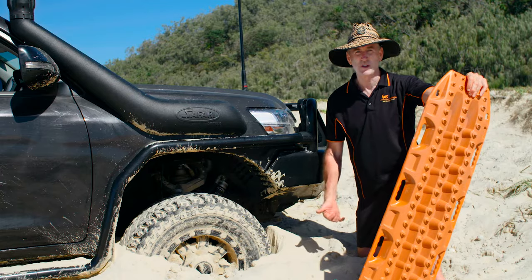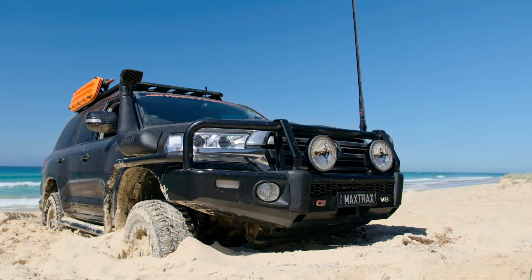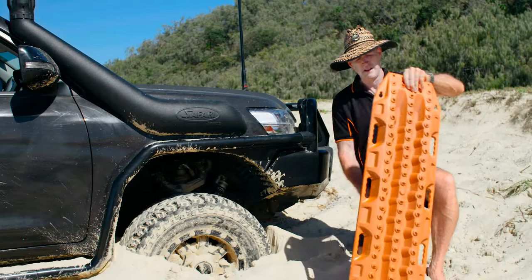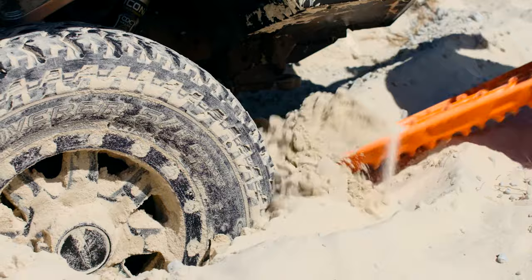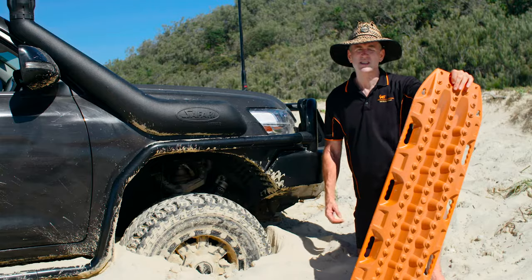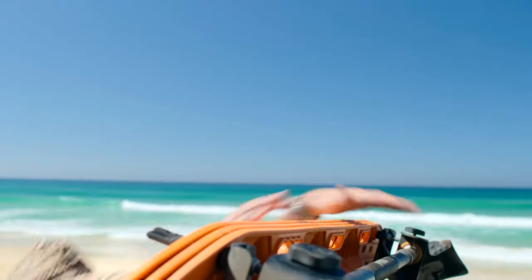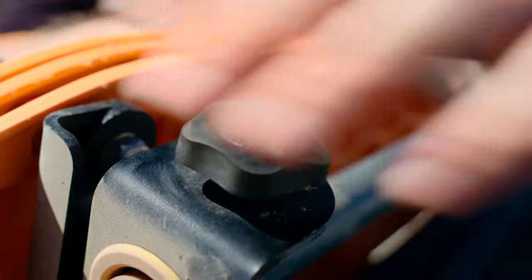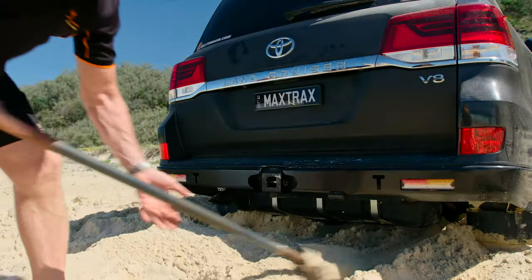Once you've retrieved your Maxtrax, go to each wheel and clear the debris and obstructions from around the tyres, underbody components such as the axles, diffs and suspension. Maxtrax can be inverted and used as a shovel. It's essential that the wheels are bearing the weight of the vehicle and not spinning freely mid-air. You may need to use a long-handled shovel to clear beneath the vehicle's undercarriage.